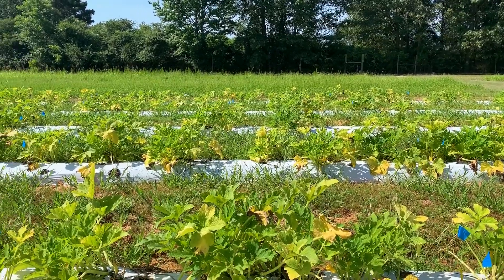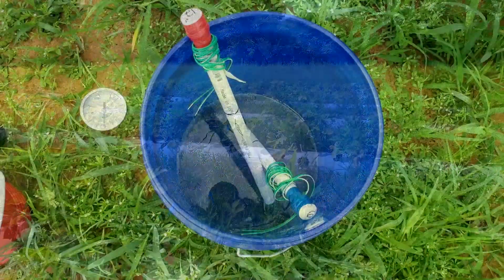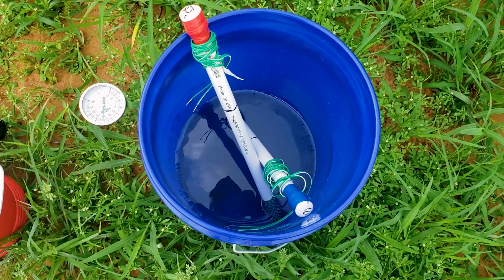Hello, my name is Lizzie Herrera, Program Associate here in the Horticulture Department, and in this video I will show you how to construct your own soil moisture sensor.